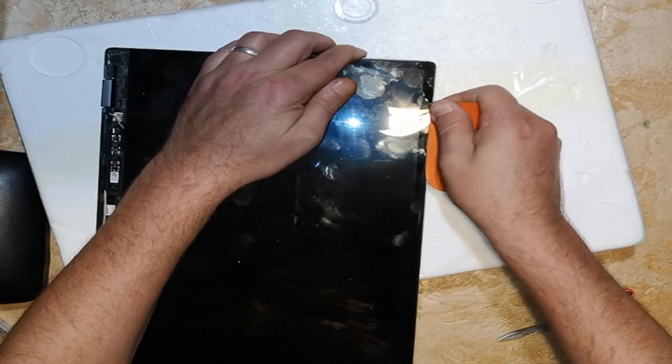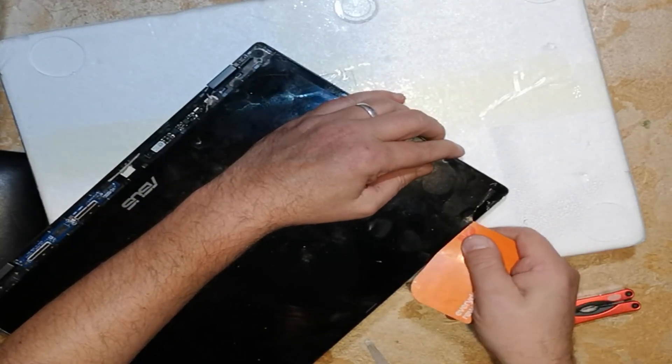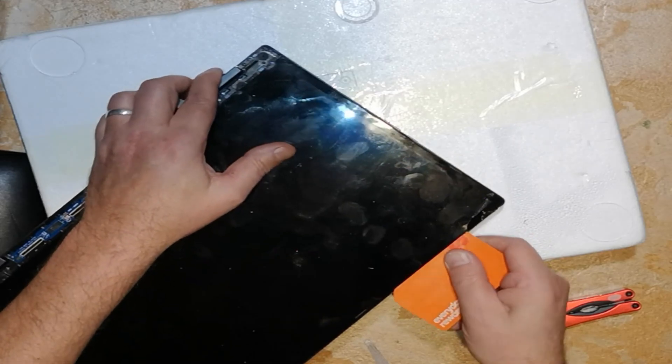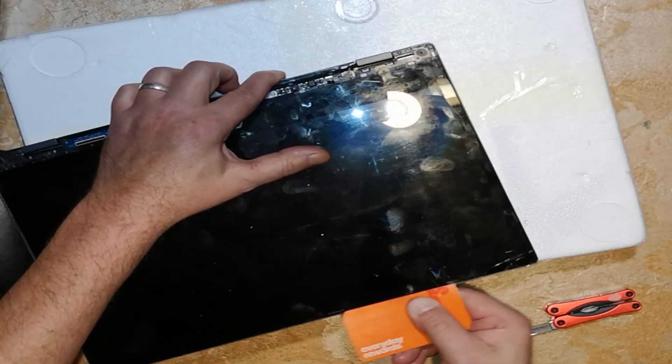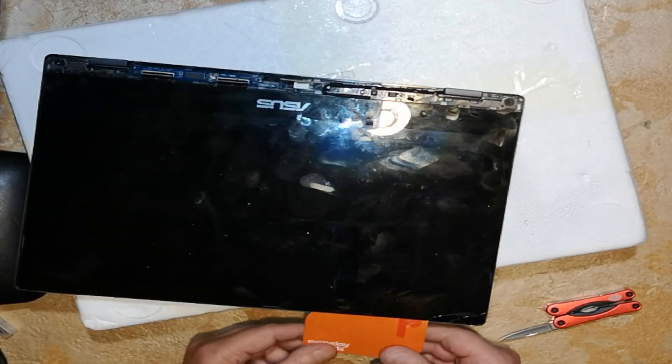As I come over here you can see the screen's getting a bit harder to push. The glue's starting to go cold and hard again. At this point I realise I've got to apply more heat.